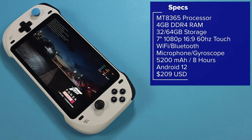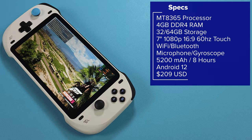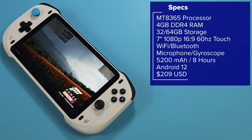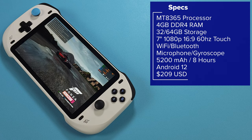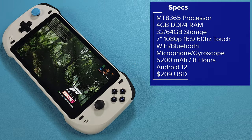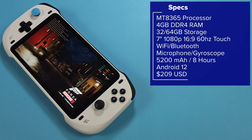The big things to note are that there is an MT8365 processor inside, a big 7-inch 1080p display at 60Hz, hall sensor sticks, and it touts about 8 hours of battery life. We're also running Android 12 here, so we can install any normal Android app and emulation if we wanted to. I didn't find that this processor is really great for anything like that though, so I'm going to be skipping all of that in this video, as it's just not something that you're going to have a good time with.